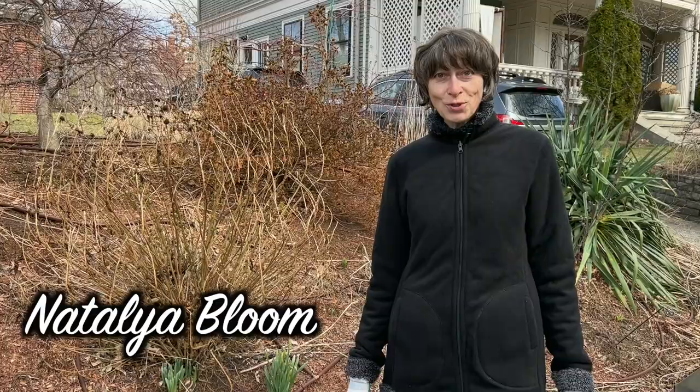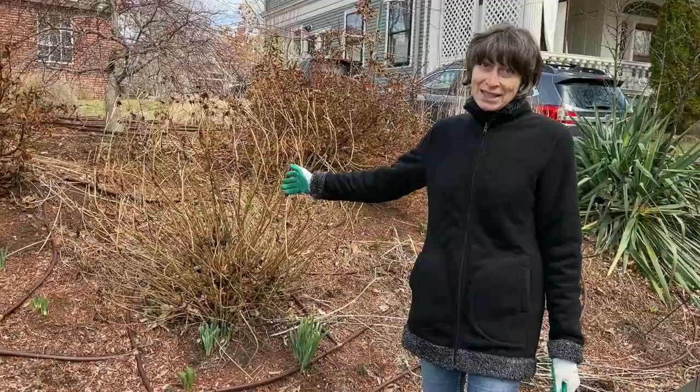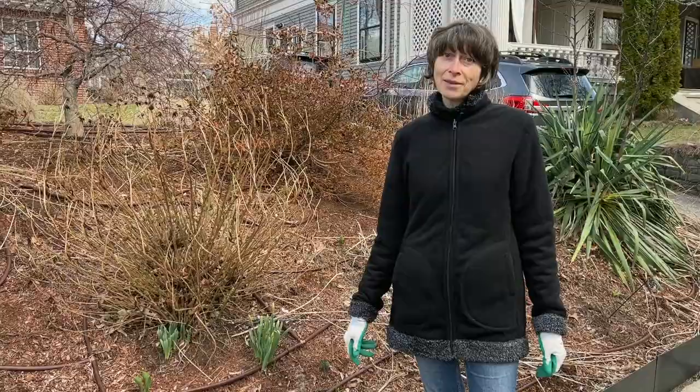Hi guys! Welcome to Garden with Friends! Today we're going to talk about Montauk daisies, also known as Nippon daisies. It's a great choice if you would like to have flowers in the garden late in the fall when there are very few flowering plants around.